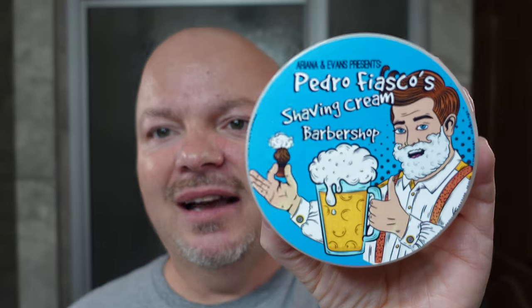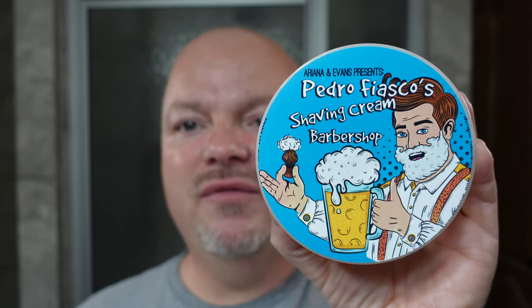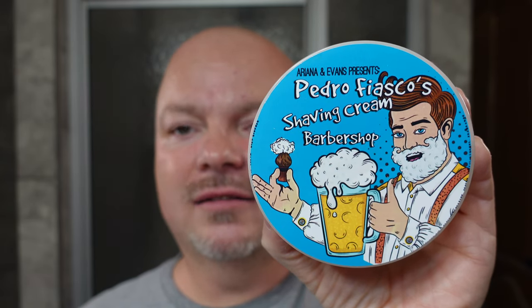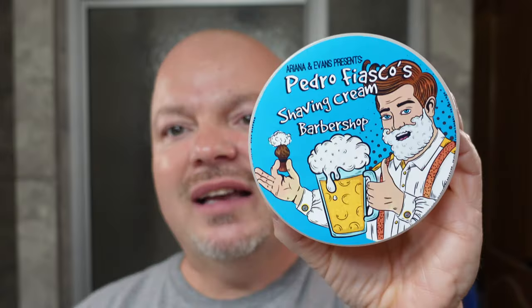All right folks, we are back. We have a good one for you today. Today we're going to be testing out the new cream from Ariana and Evans. This is the Pedro Fiasco line — it's brand new, hasn't been released yet, it's actually still in beta testing. This is the Barbershop shaving cream. I don't have the ingredients, cost, or anything like that. We're just testing this out to see how it lathers, how slick it is, and all that kind of good stuff.